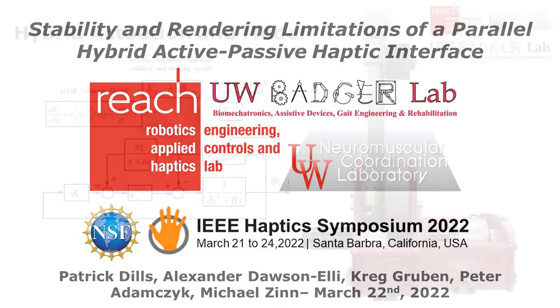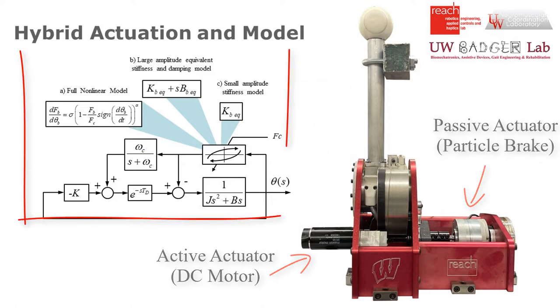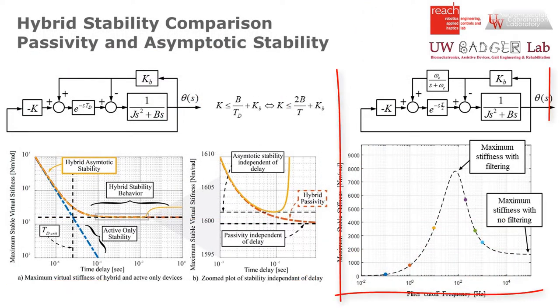Hello, this is Patrick Dills, and this work focuses on a parallel hybrid actuator we've been working on in our lab. We developed a model of our actuator which we analyzed from the viewpoints of passivity and uncoupled asymptotic stability.